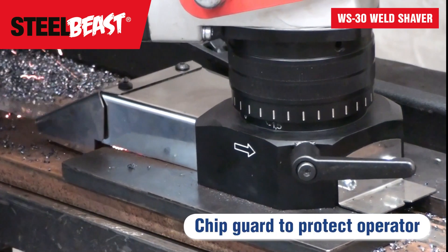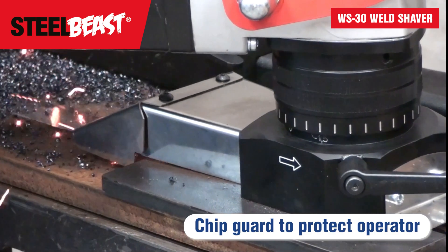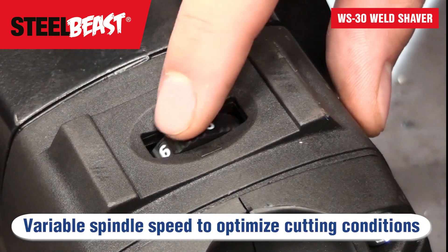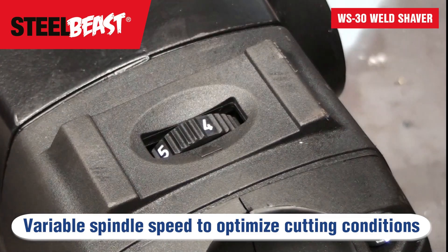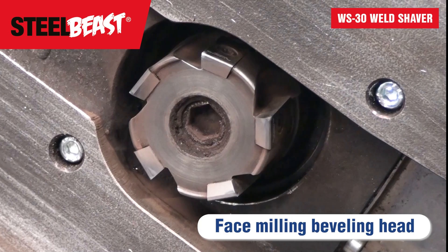Chip guard to protect the operator. Variable spindle speed to optimize cutting conditions. Face milling beveling head for smooth operation and exceptional efficiency.